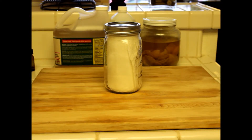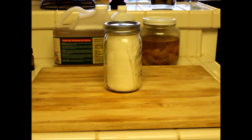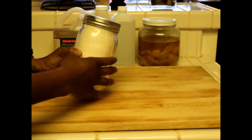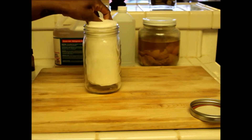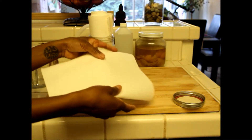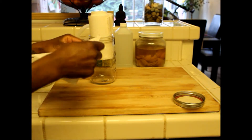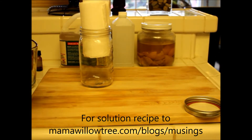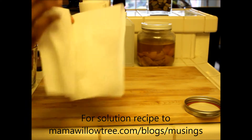It uses common household ingredients that you have and will kill all of the germs and hopefully help keep you healthy this flu and cold season. There are a couple different ways that you can store your wipes. I've taken a canning jar with a lid, and some paper towels. I like to use paper towels because once I'm in the store and I wipe it clean, I can just throw them away. If you want something you don't need to throw away, you can use old t-shirts that you've cut up or old rags.